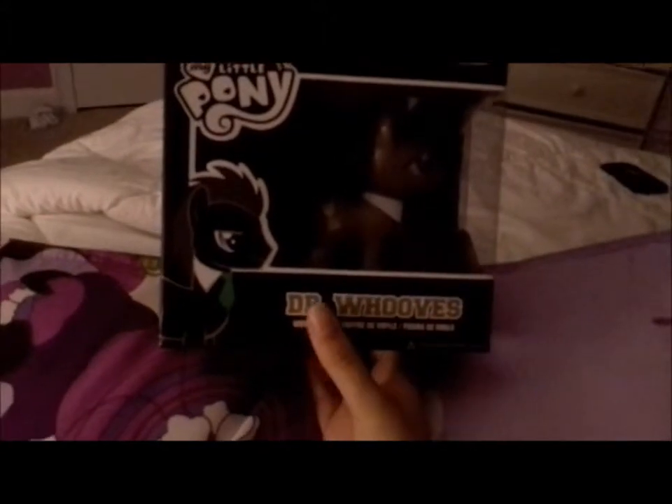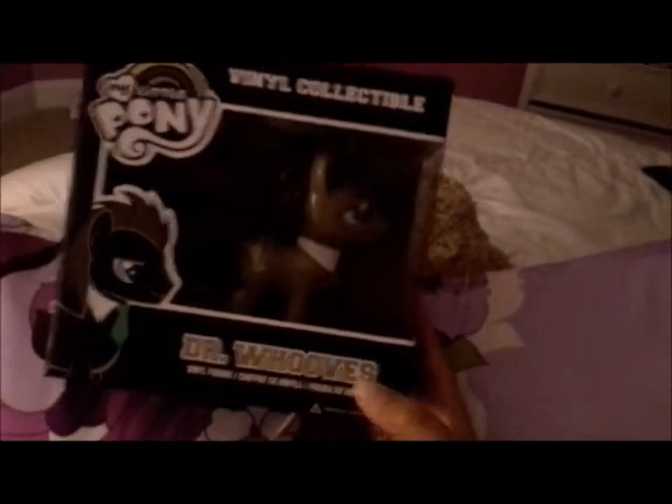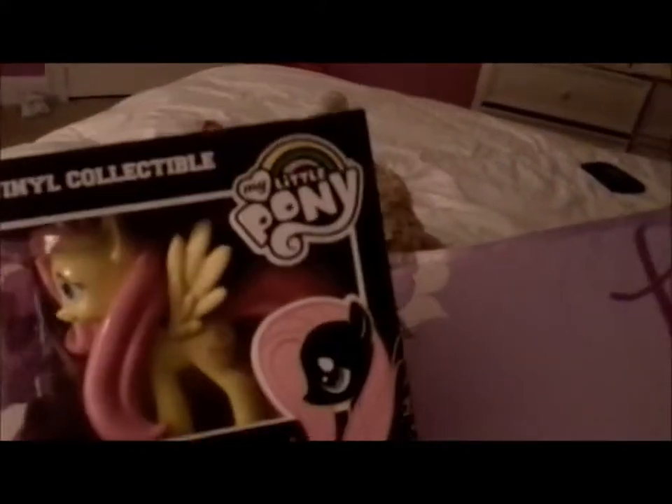So that's the Derpy box — open her in a second. This is the Doctor box. Just to tell you, this is really how you spell 'Doctor Hooves' because it's kind of making fun of Doctor Who. That's the Doctor Hooves box. And then the Fluttershy box is kind of interesting — she's like a special one too, hers has rainbows on it.